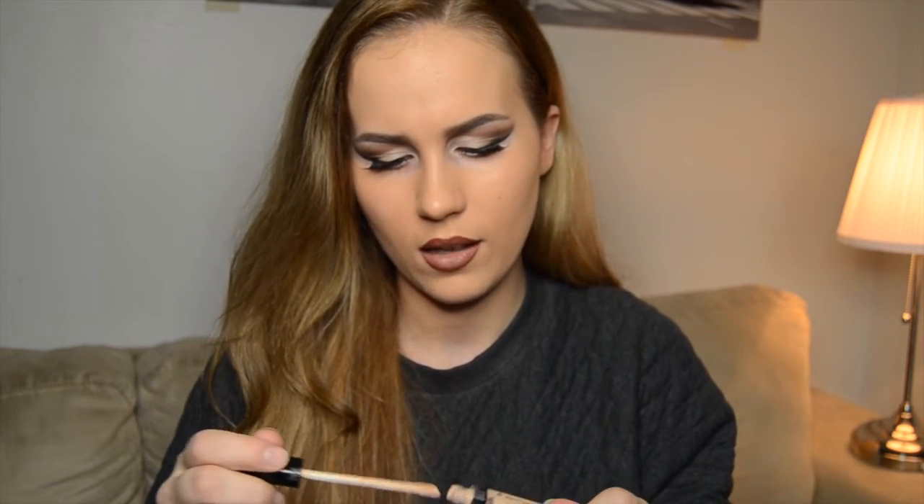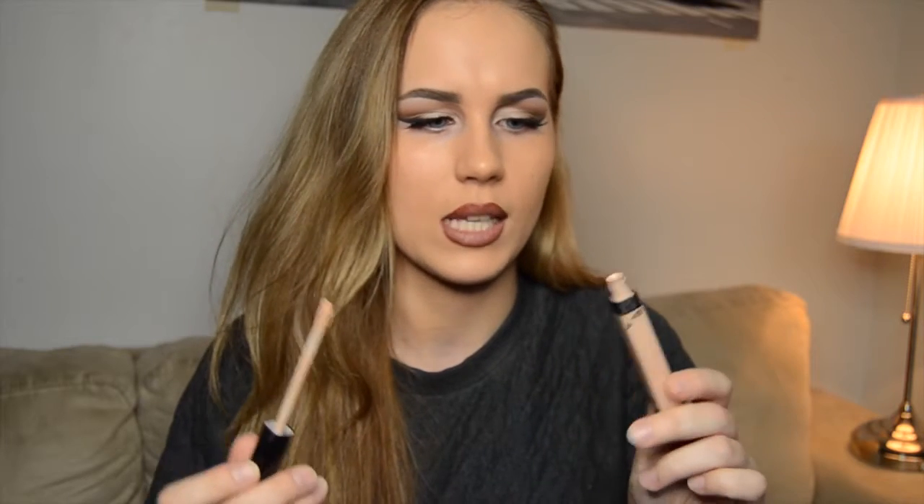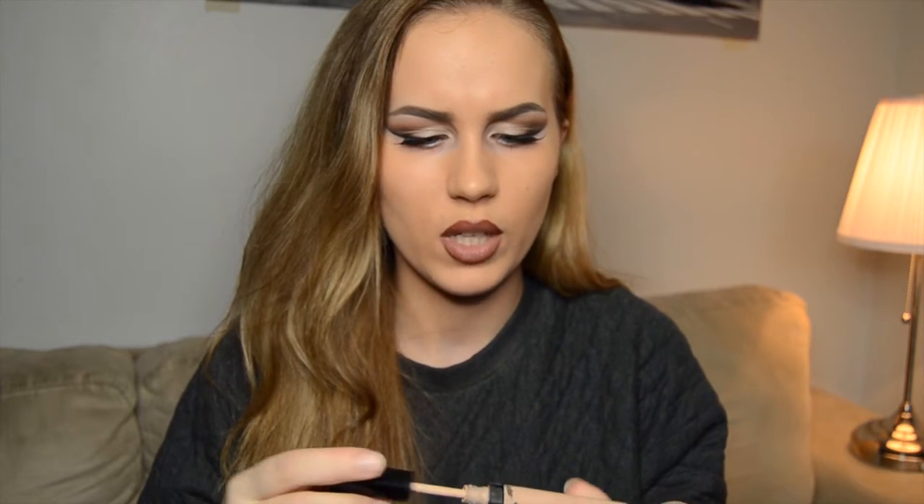So there are the powder ones and then there are cream ones, and I prefer to use more powder ones because my face gets oily during the day. I do use this Fit Me concealer as a highlight as well. It's not a wax-based highlight color — it's more of a liquid consistency, so this one doesn't make your face that oily.